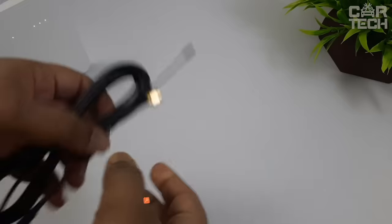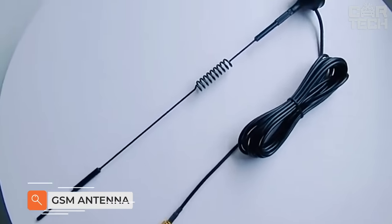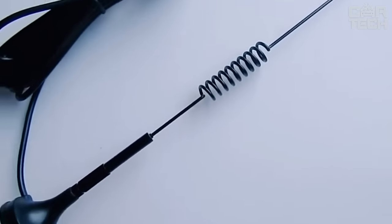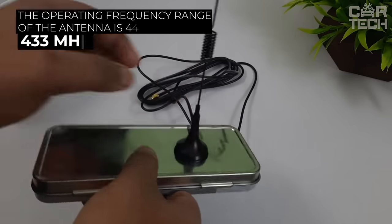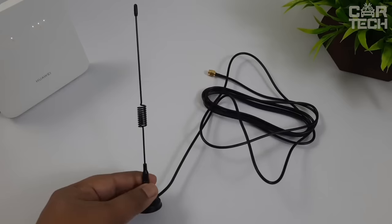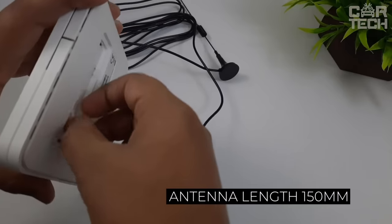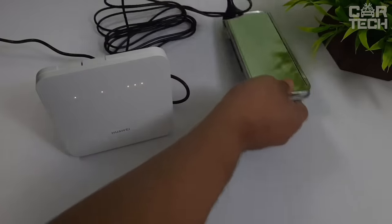External GSM antenna for the car: it is needed to strengthen the signal reception of mobile communication or an installed 3G modem to use the internet in the car. This antenna has a gain of 3 decibels. The operating frequency range is 433 MHz. The device is easily installed thanks to a long cable of 1.5 meters and a magnetic mount. The length of the antenna itself is 150 millimeters, and the connection is made via a straight SMA plug.